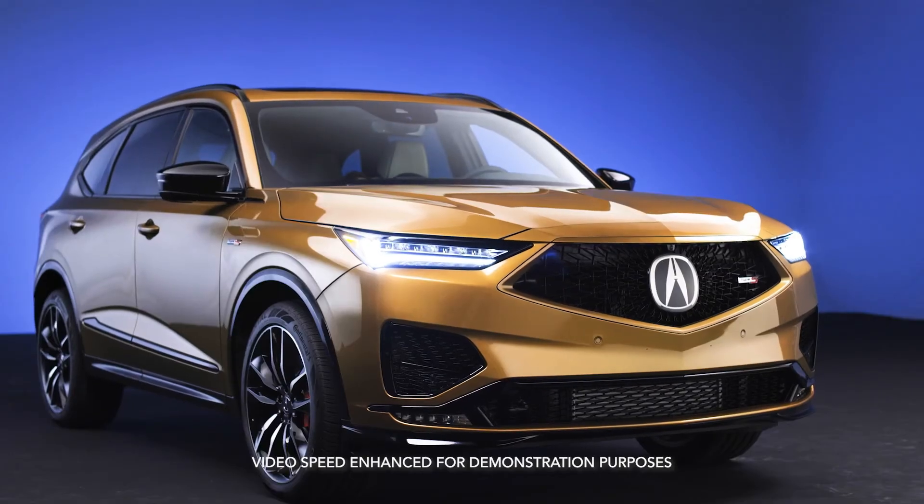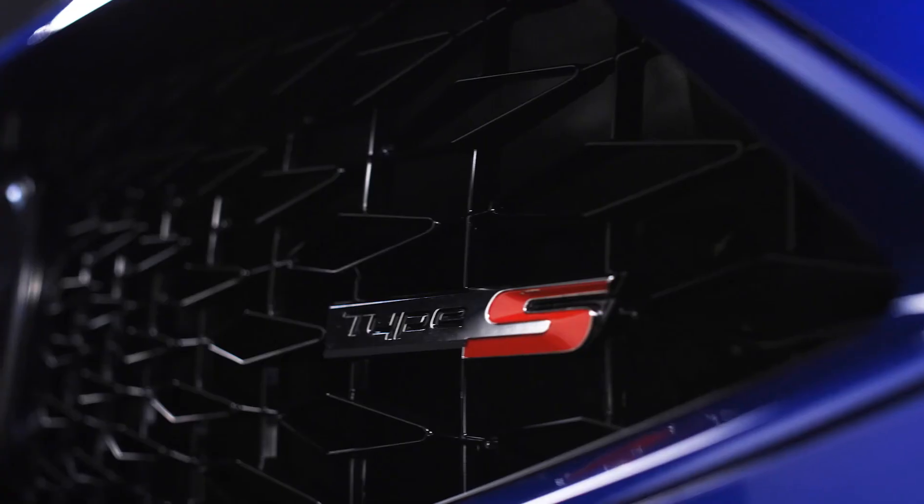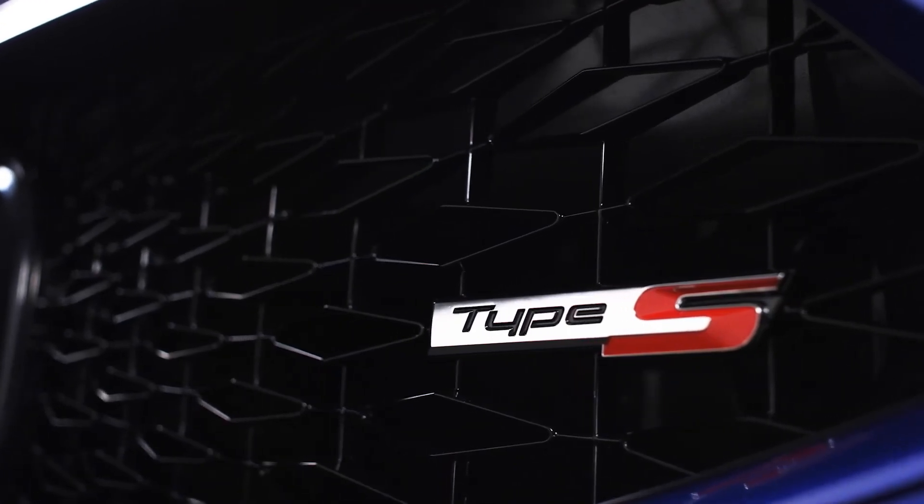This air suspension technology is fantastic, and it's available now on the MDX Type S — a first for Acura.